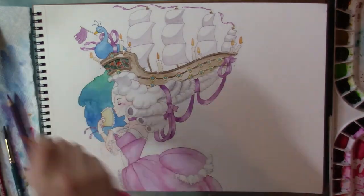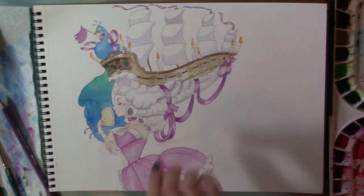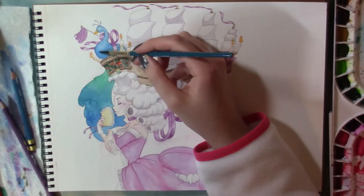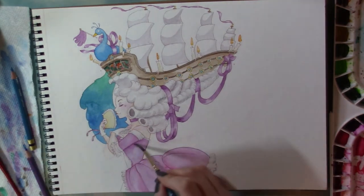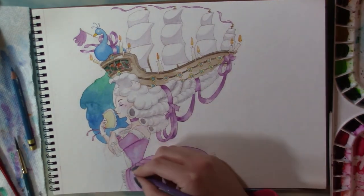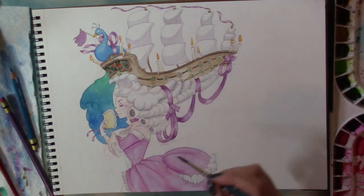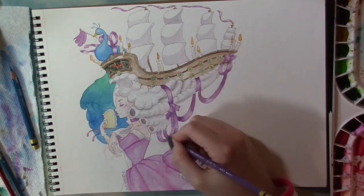I'm using my Prismacolor Col-Erase color pencils to go in and add some more saturation to specific areas of the piece. And while they are not watercolor pencils, if you use them and then apply a little bit of clean water over them, they do tend to have a little bit of a melting effect. I wouldn't go as far as to do a whole piece with them like this, but to add just a little blush or to darken up a shadow, I feel like it's a really useful thing to do.